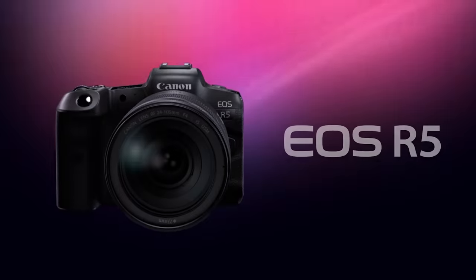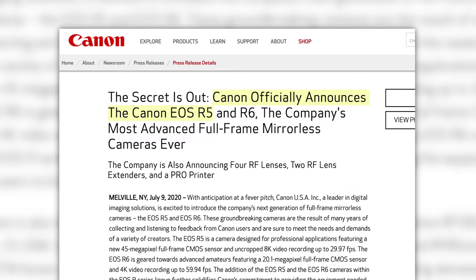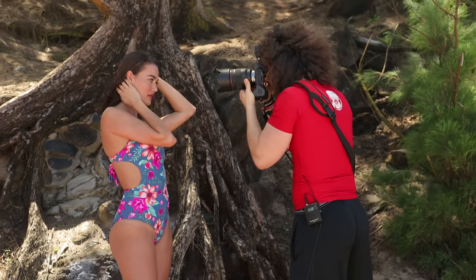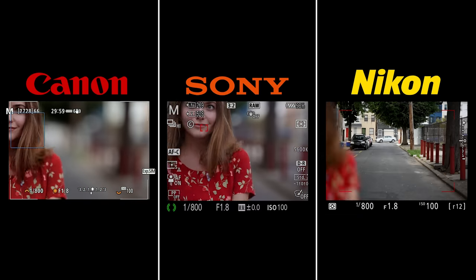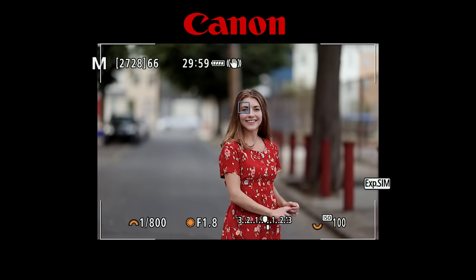The announcement of the R5 was a surprising one for a few reasons. One, because they also announced the R6 at the same time, but two, because it was less than two years after their first real mirrorless camera, the EOS R. The EOS R was fine, but it wasn't spectacular in the way of specs, but it did get the job done and it did get Canon into the mirrorless mindset. I always said that Canon was a sleeper of the bunch, but I never thought they would strike back so quick with something that had the potential to be so good.